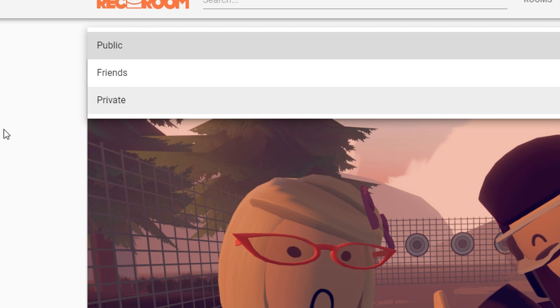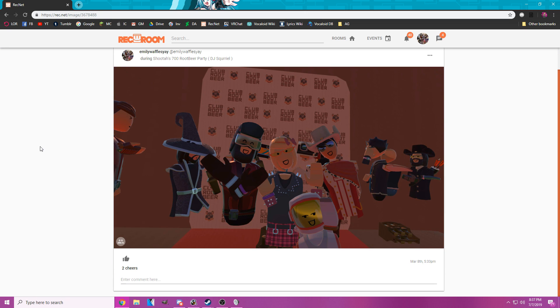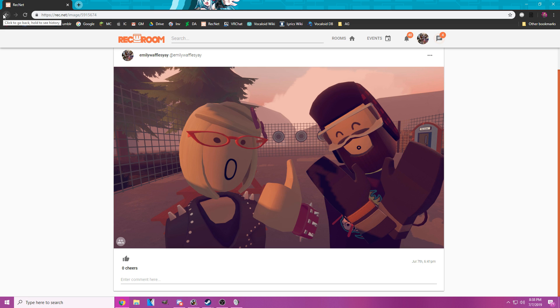Over here are the privacy settings — you can change it to public, friends, or private. You can make any picture your profile picture or banner by pressing those buttons. What's cool about the tagging feature is that it tags every single person who's in the picture, and you can click on any of their names to go to their profiles. So with that, let's go back in the game and put all these things together in practice.